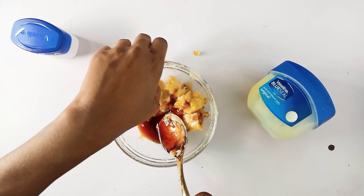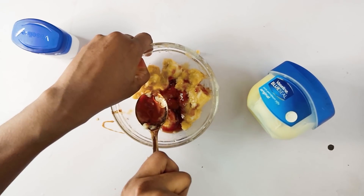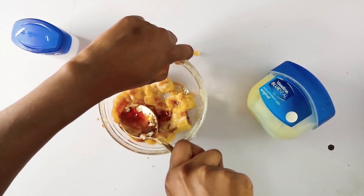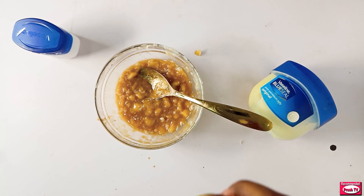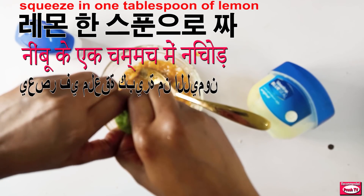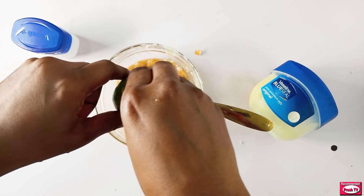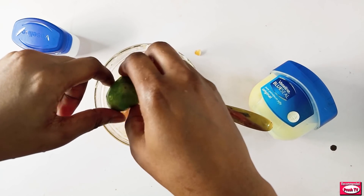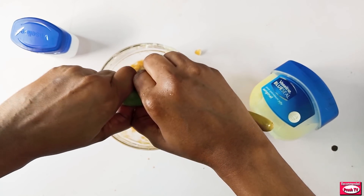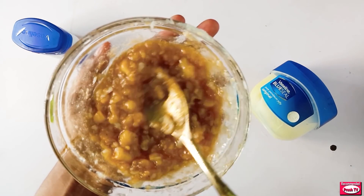I have to mash this and mix at the same time. Lastly, I need to squeeze in lemon — I just need a tablespoon of lemon. If you don't have lemon, you can make use of lime. A tablespoon is okay, then mix this one last time.